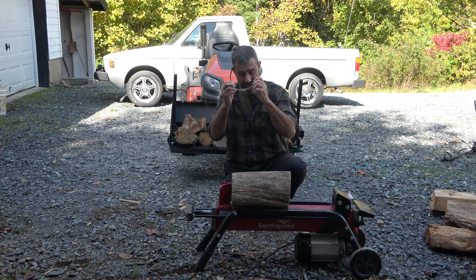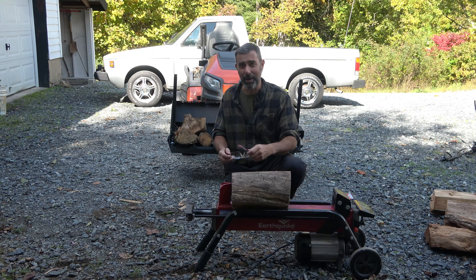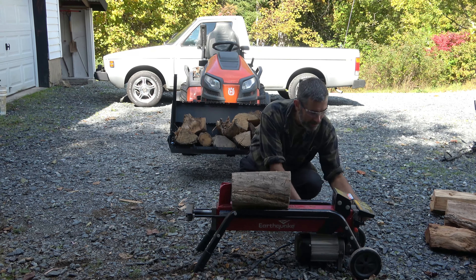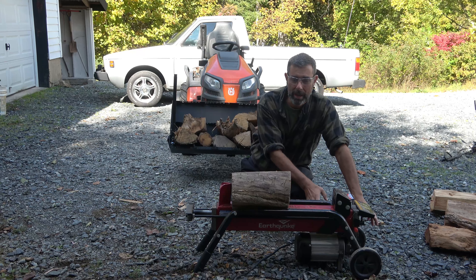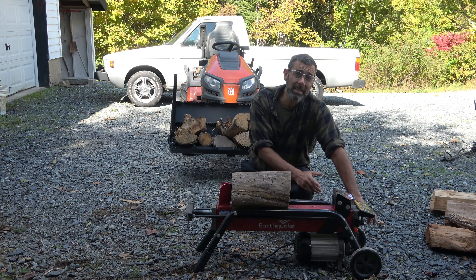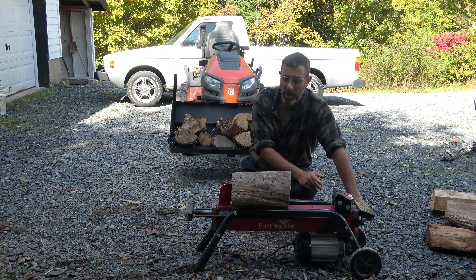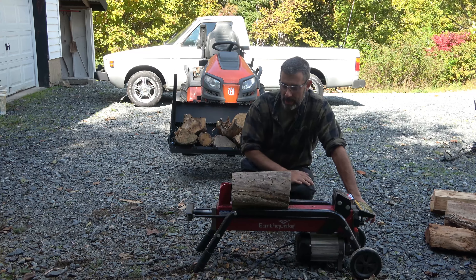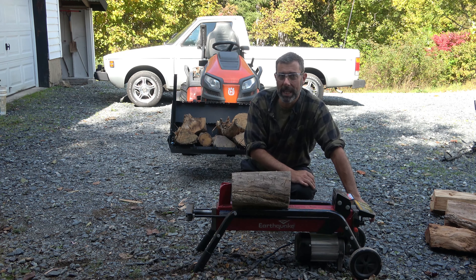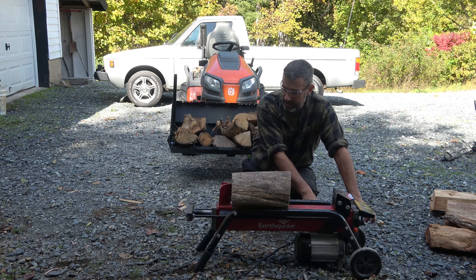I do wear safety glasses, and sometimes you'll see these logs come flying out in whatever direction they want to, so it gets exciting. It's a two-handed operation so that you don't get a hand in the way. As long as both hands are on these buttons, technically you should not hurt yourself. If you have a person that is helping you, they better keep their hands out of here — I don't care what you think about five tons being weak or strong, but it's plenty enough to take off any body part that gets wedged between these two pieces.